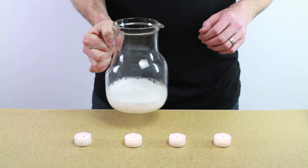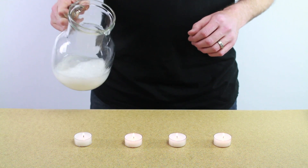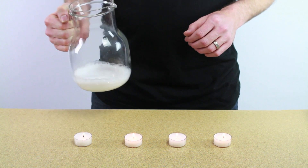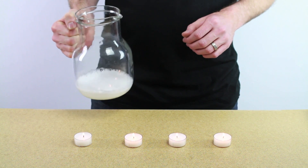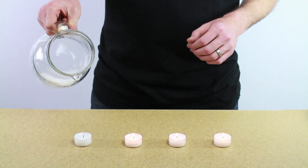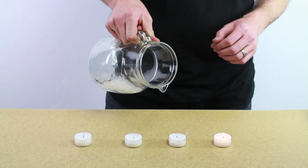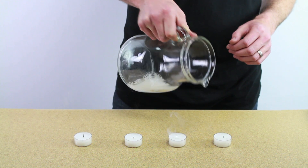So this fills up the pitcher with carbon dioxide, so wait for it to fill up for a few seconds and then watch this. Just dump it out onto the candles and watch them go out. That's cool.